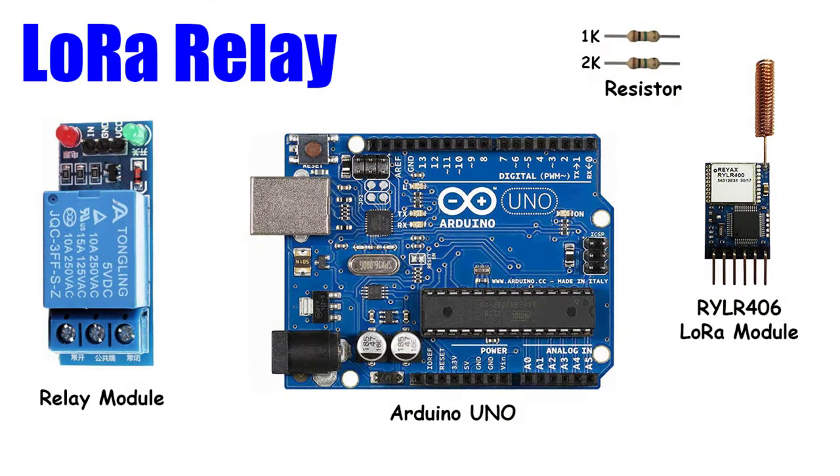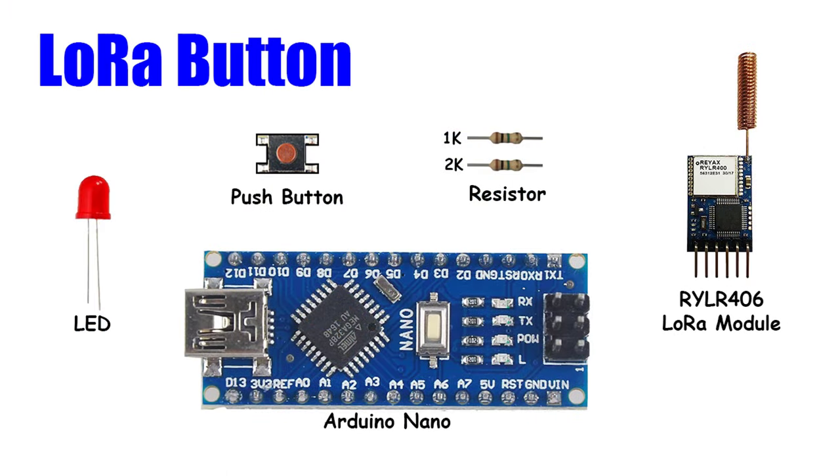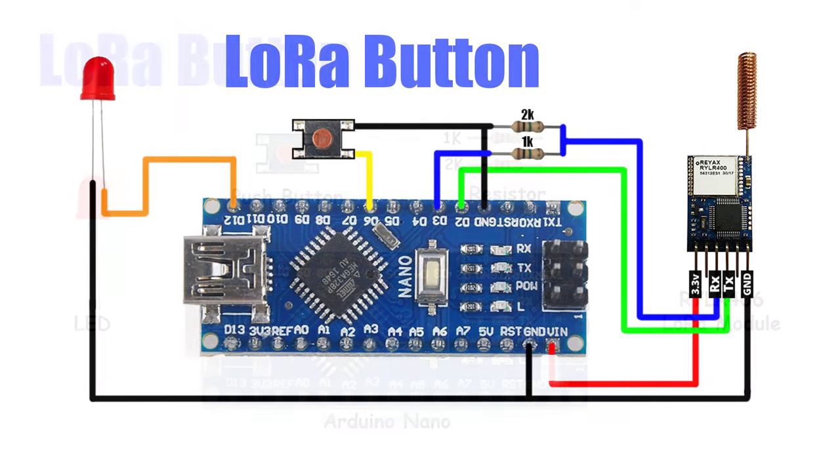Let's have a look at the components used in this project. For the receiver device, you'll need the following components. Similarly, for the transmitter device, we'll be using the following components. You can find links to these components in the description below. To properly connect these components, you can refer to this wiring diagram.